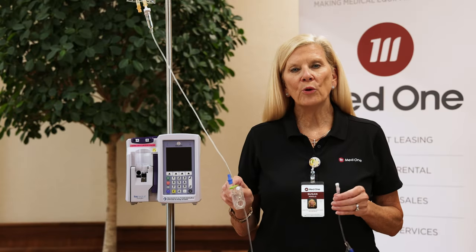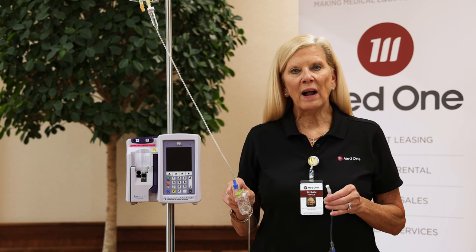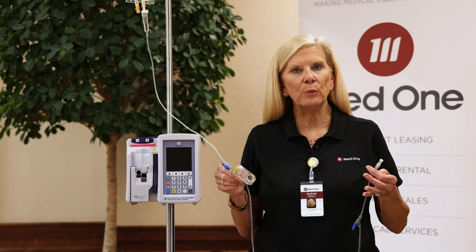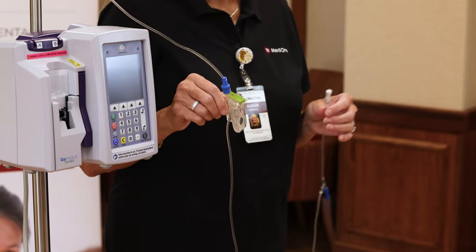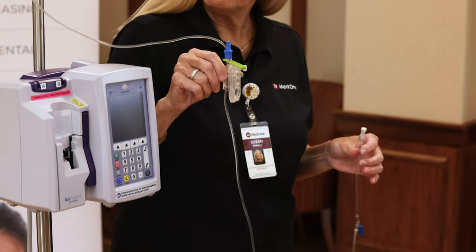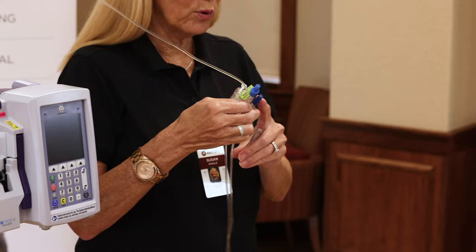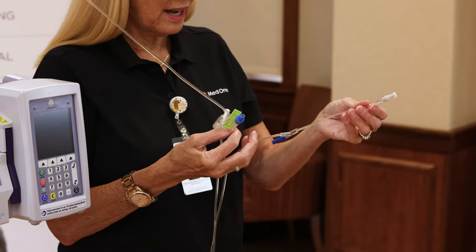We're going to move into the tubing portion of the demonstration. ICU Medical offers a wide variety of tubing choices — blood sets, pump sets, one, two, or three ports, filter sets. Today's demonstration uses a pump set that has one port. Their needle-free ports are called claves, used for any IV pushes closest to the IV insertion site.